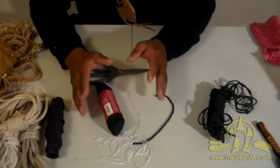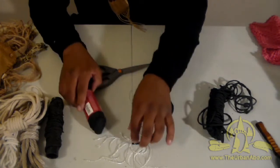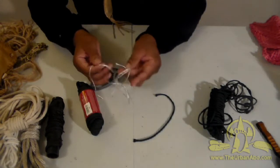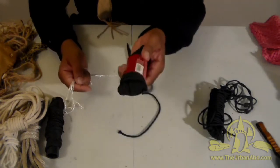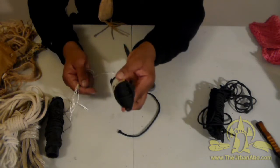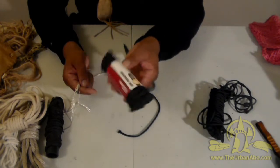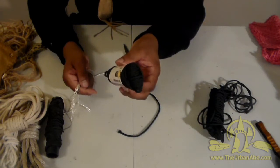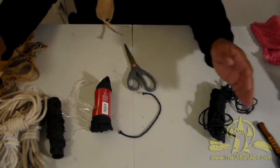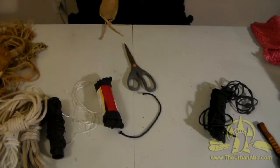I haven't even talked about the self-defense applications yet. As a suggestion for your own kit, from a practical survival or resilient living standpoint, get a spool of 550 paracord and learn at least 10 knots off the top of your head. Keep at least 20 feet for a smaller kit. You can measure cordage using your arm span.